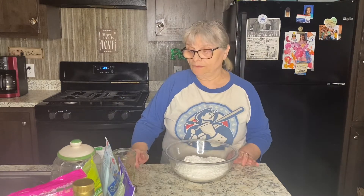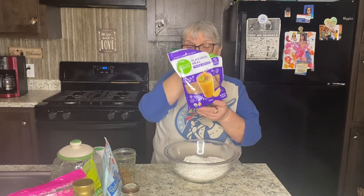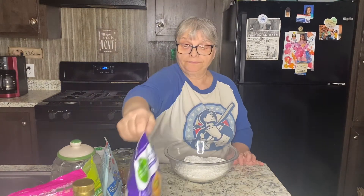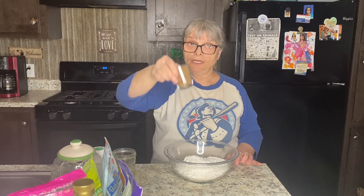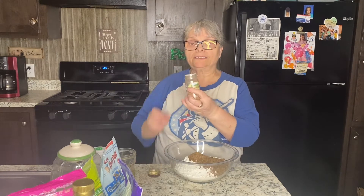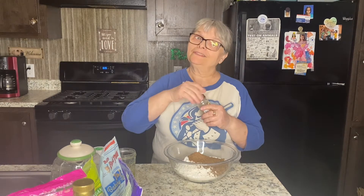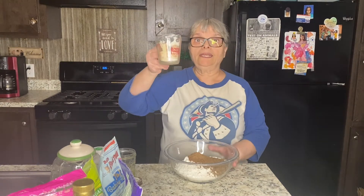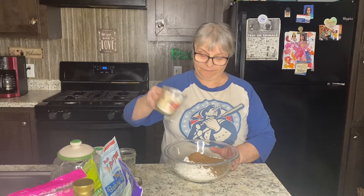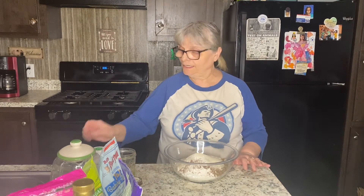I will also add flax seed meal with my flour — one cup of it. A little bit of allspice, just to bring extra flavor. And one half cup of sugar. I will go ahead and mix all the dry ingredients right now.